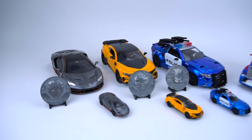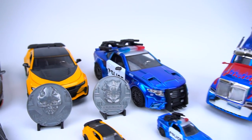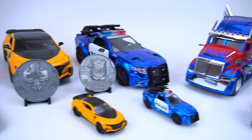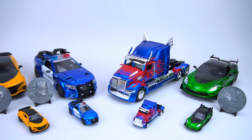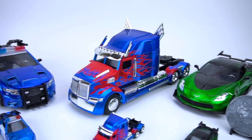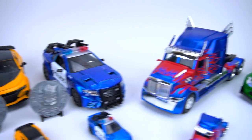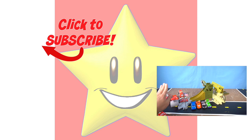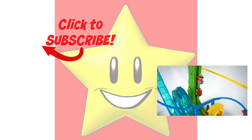There you go - new Transformers: The Last Knight Optimus and Barricade, very cool all-metal die cast from Jada Toys. Thank you very much to Jada for sending these out to us - they are awesome. Hot Rod, Bumblebee, Barricade, Optimus, and Crosshairs - all very cool to have in your collection. Leave a comment down below and let me know who your favorite is or who you think looks the best. Make sure you check out my channel for more Transformers: The Last Knight videos and more exciting toys.